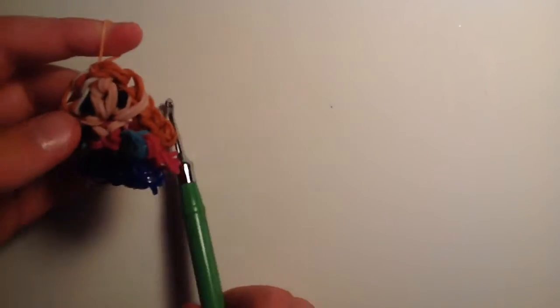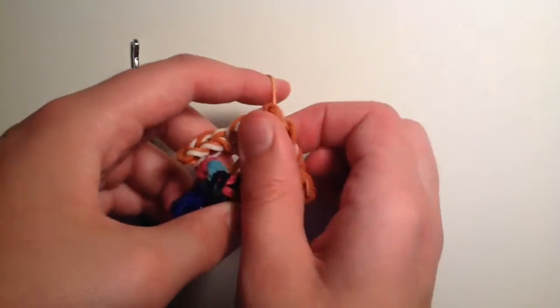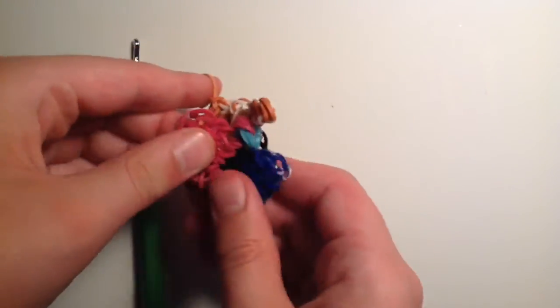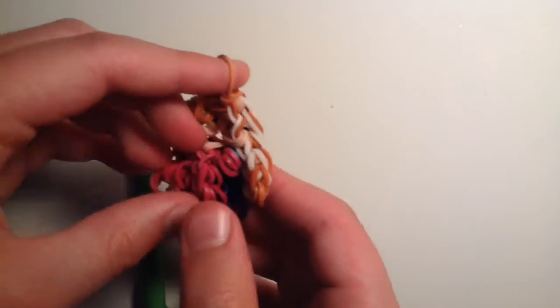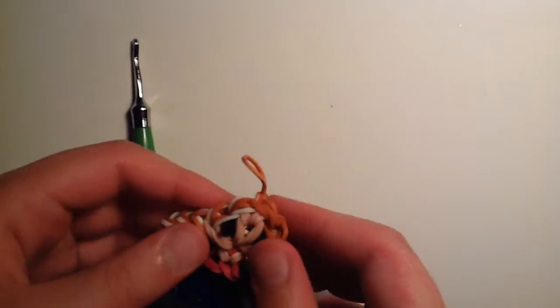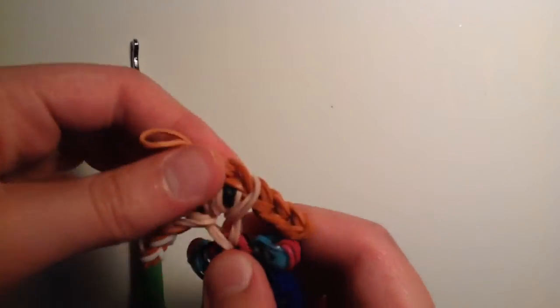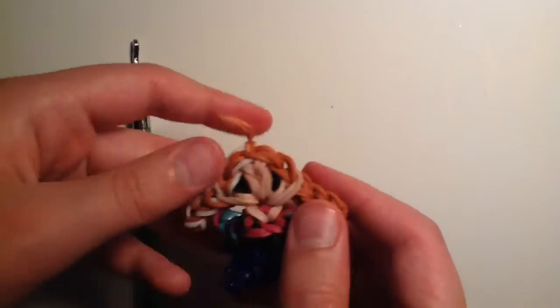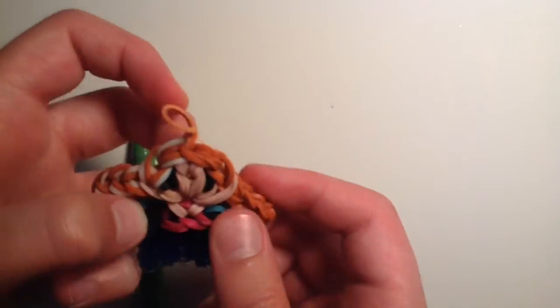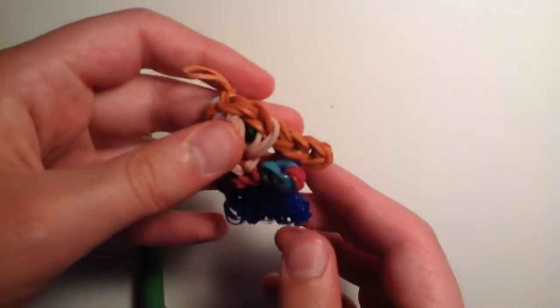Move the loom over and now we have our Anna. Stretch everything out, make sure that slipknot is tight. You can stretch the face out, stretch out the body, the arms — whatever you want.